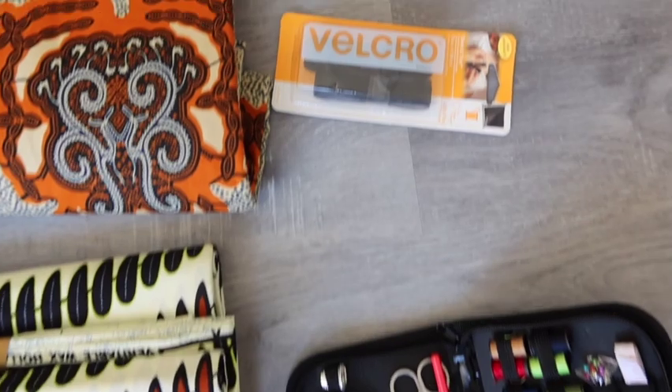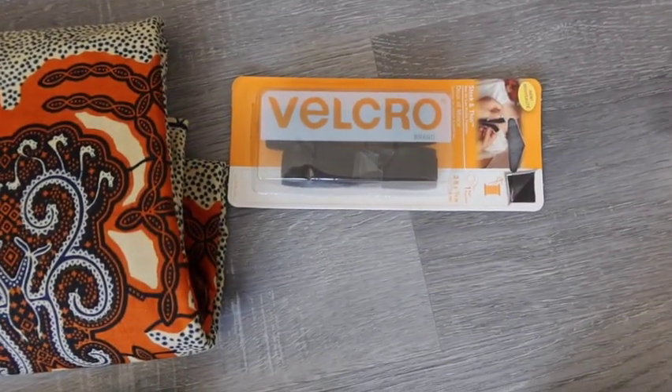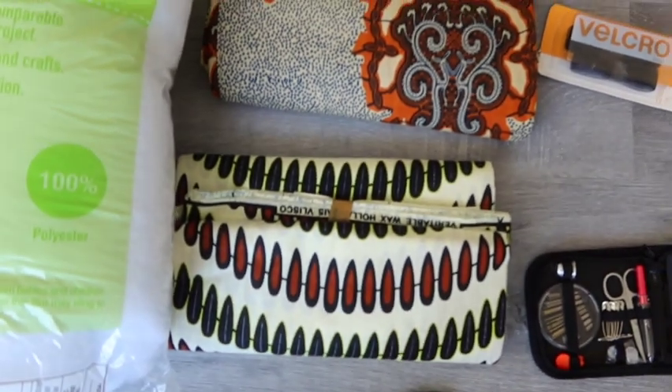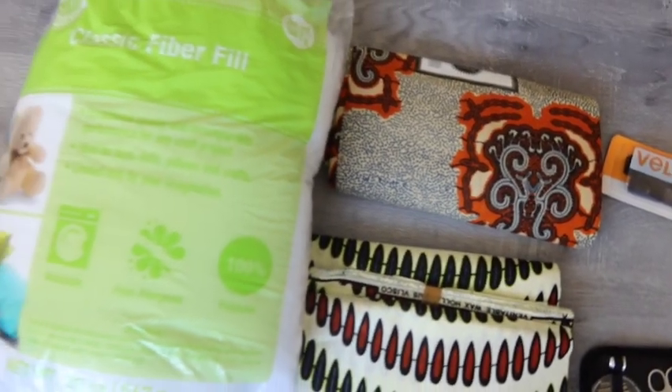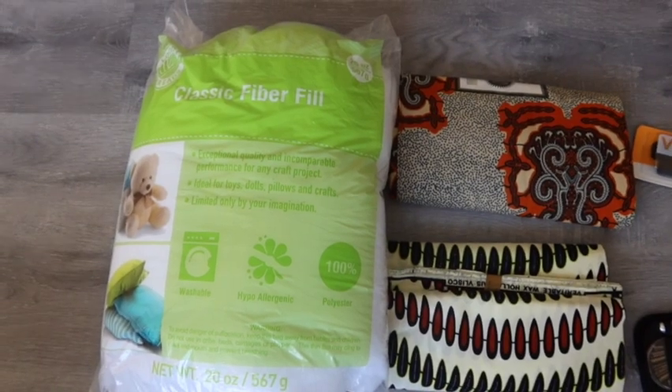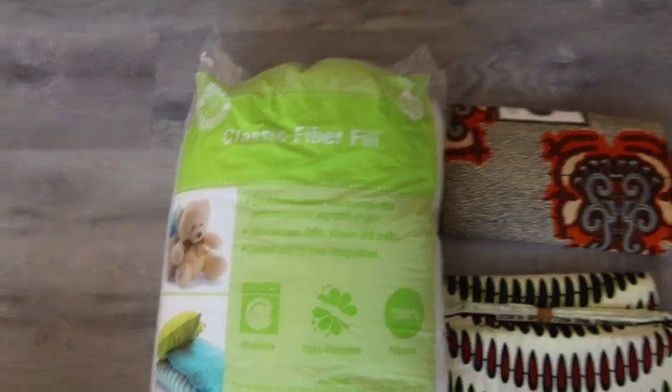I also had a sewing kit which had the needles and thread, which you'll need. And velcro, which is optional — some people sew up the whole pillow, but I chose to use velcro in case my pillows get flat. I hate flat pillows and I can always open it back up and put more filling inside.